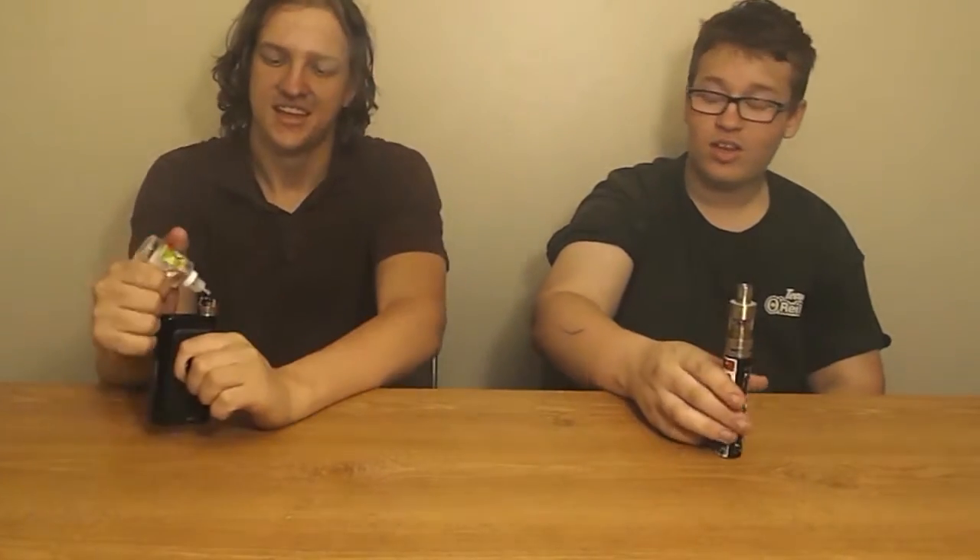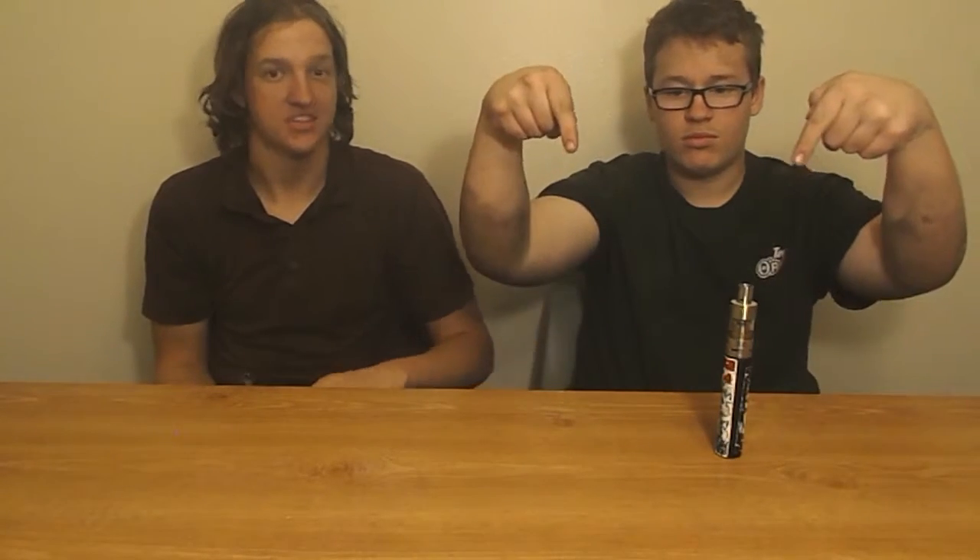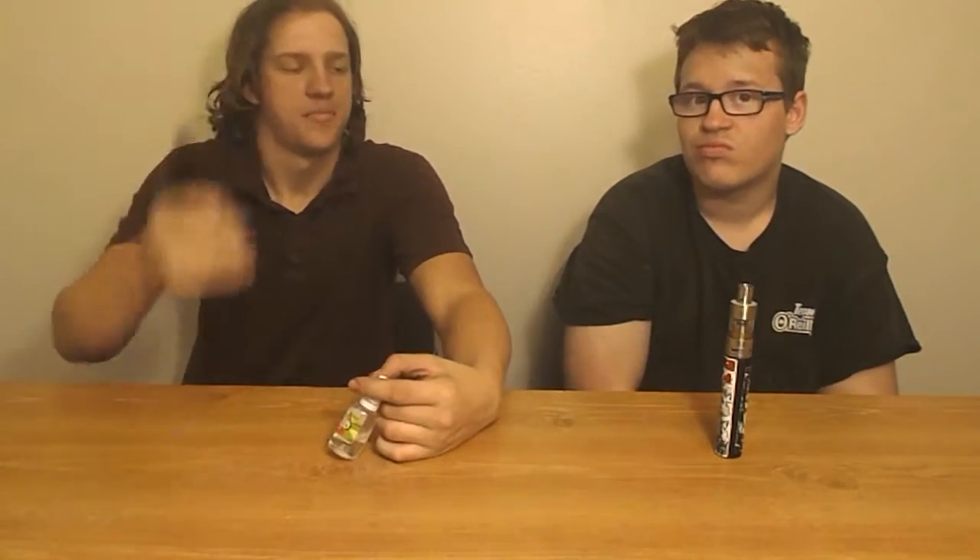This juice is surprisingly really good. If you want to pick it up, go to myfreedomsmokes.com — we'll put a link in the description. For this particular size it's about $13. It may require some steeping time, but it's probably ready to go. If you want the full-on flavor, steep it for about a day or so.